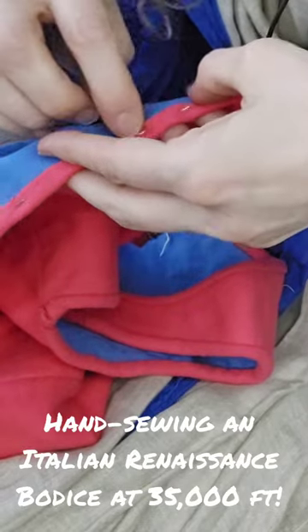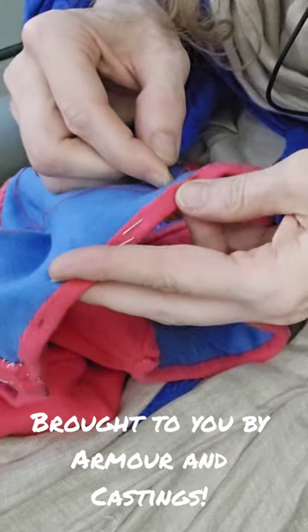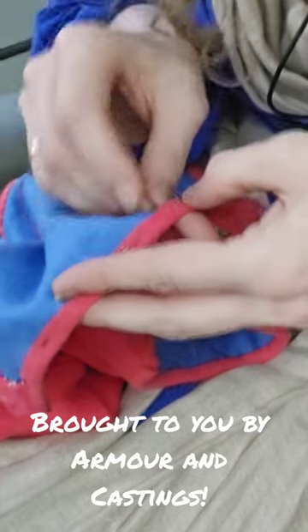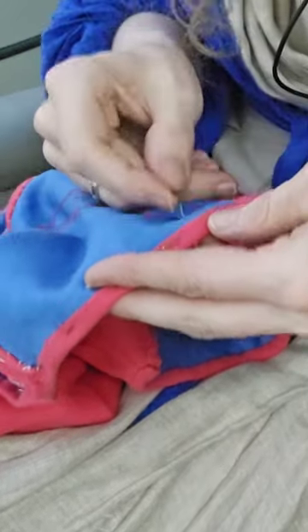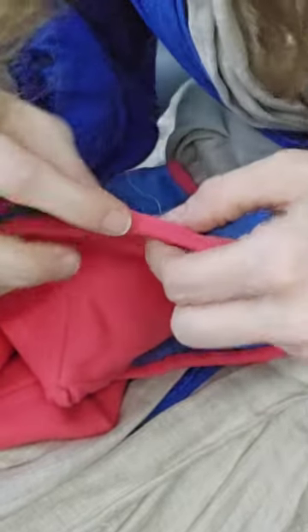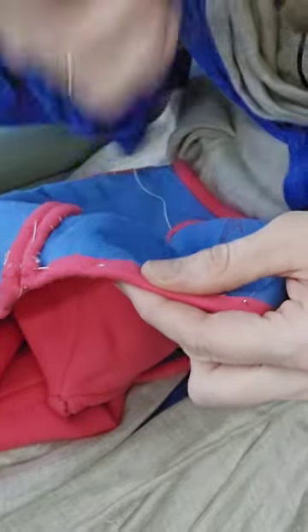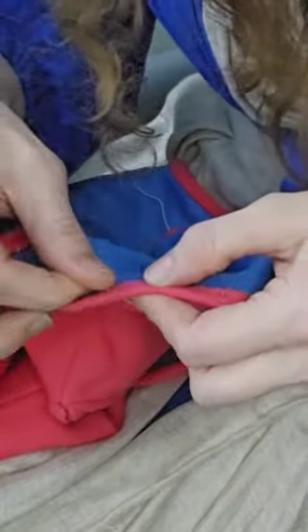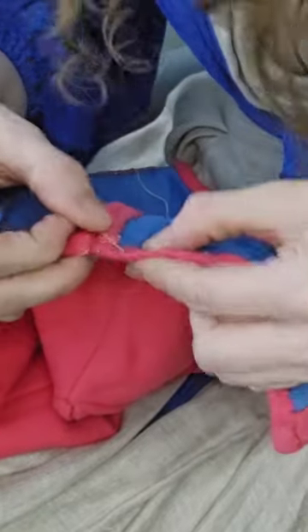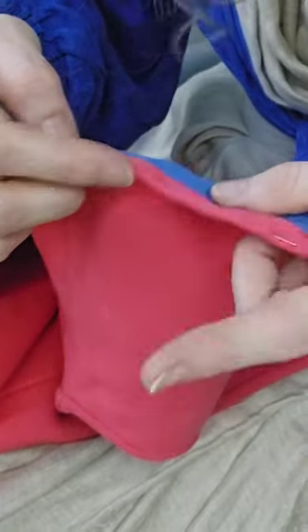I'm going to do a whip stitch to bind the turned-over shell fabric to the lining. I'm having to repin in certain spots because it wasn't bound tightly enough to the edge, so I was actually missing some of the lining. I want this to be nice and tight so that when I whip the skirts on, it goes through all the layers, not just through the shell fabric.